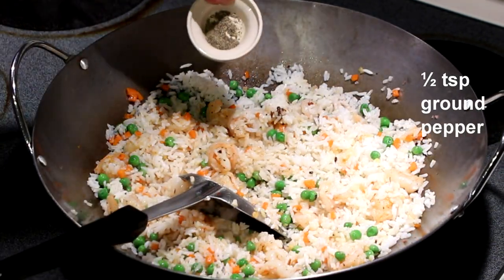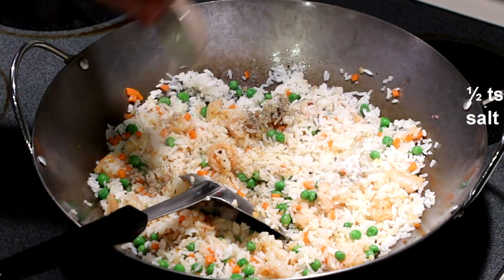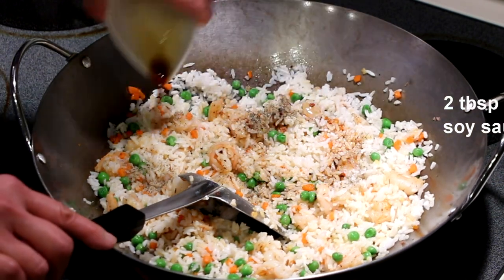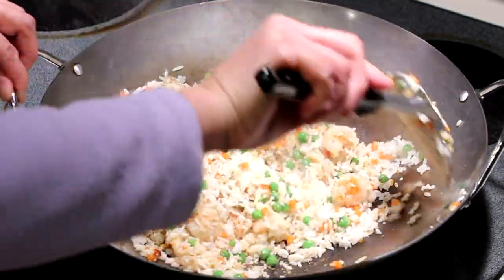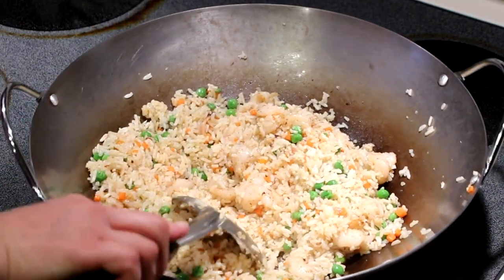Half a teaspoon of pepper, half a teaspoon of salt, and 2 tablespoons of soy sauce.